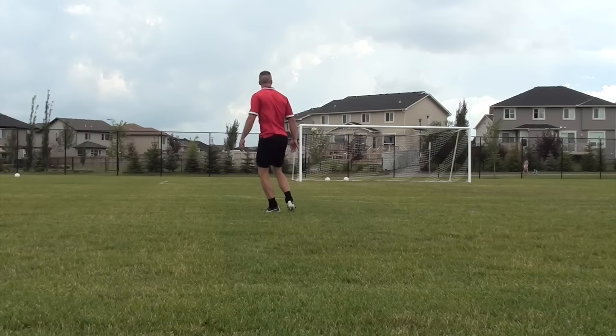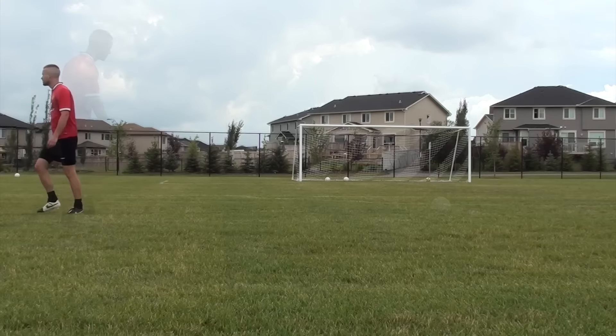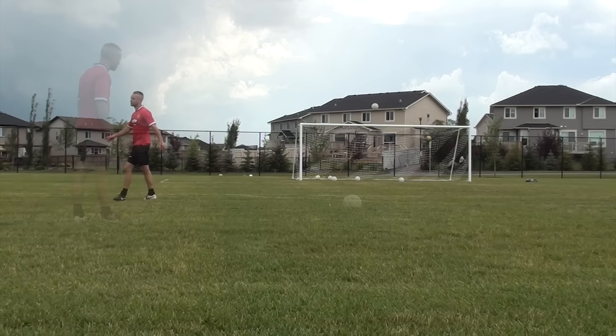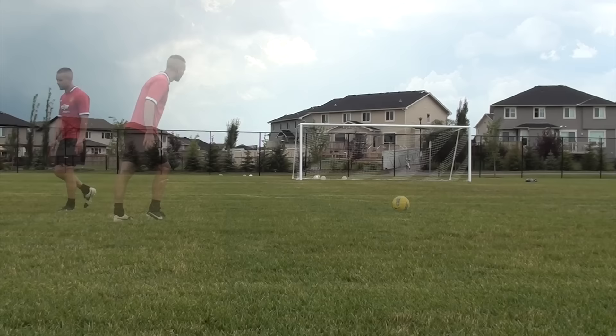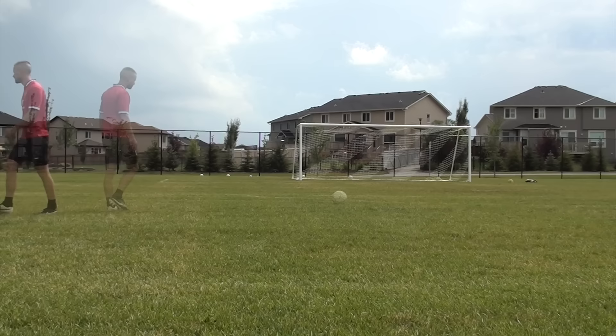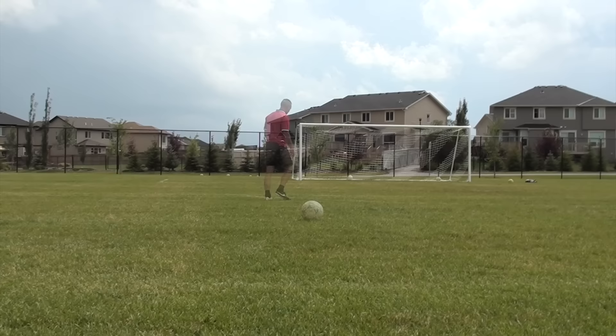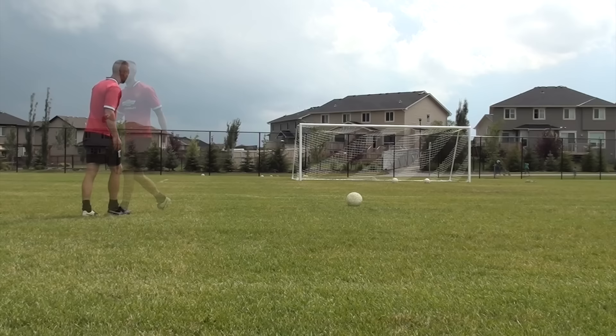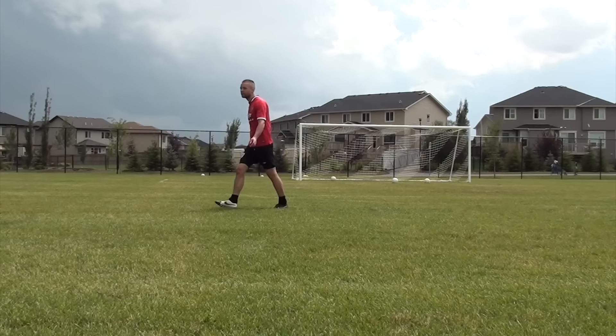A lot of people have been asking me to do a free kick tutorial. I know there are tons already on YouTube but I thought I'd give my own version. Free kicks are not something I practice a lot, but my biggest pet peeve is when players go to the field every day and all they do is take free kicks and hit dead balls. Realistically, in a match how many free kicks do you actually take? Sometimes you go the whole season without hitting a dead ball. I think it's something you should work on 15-20 minutes after every training session.